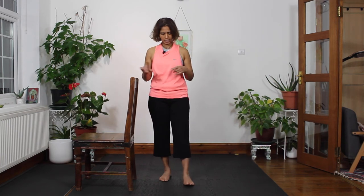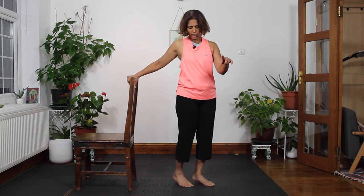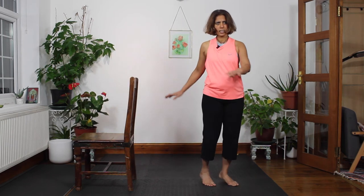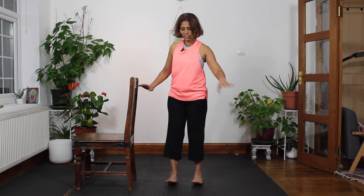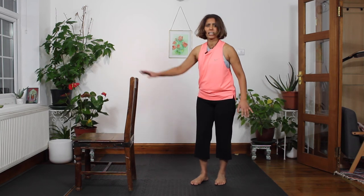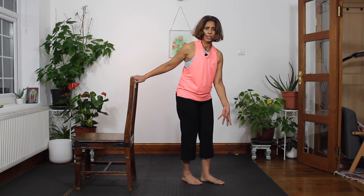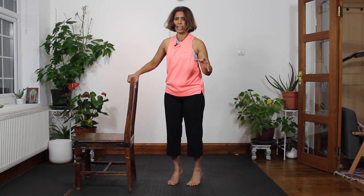Now the next exercise we're going to do is zigzag. You're going to use the chair for balance and just come up onto the balls of the feet, move to the side and then back onto the heels, and then on the side, back onto the heels — it's like a bit of a dance. It's great because it's working your abdominal muscles, but if you've got issues with your knees just be careful you're not rotating. Make sure your knees are tracking the feet. Go slowly if you've got knee issues, and if it causes pain you may want to avoid this exercise altogether.